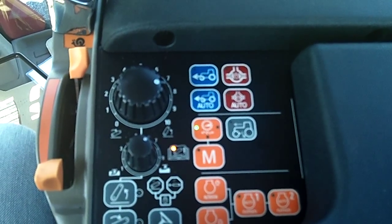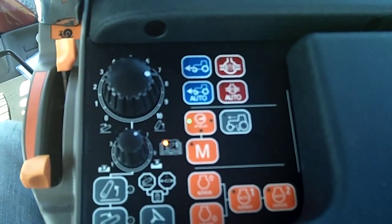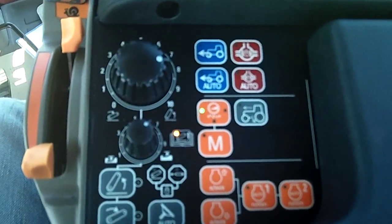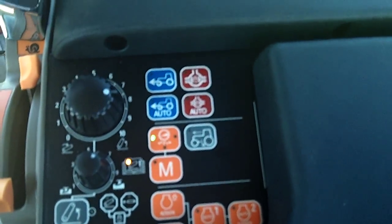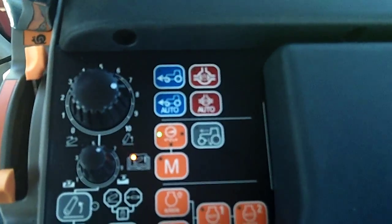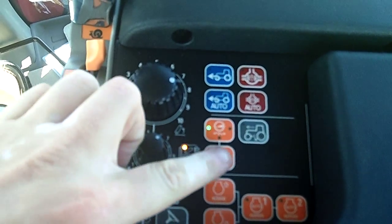I'm going to go ahead and ask for forward. Here we go — going to 15. One, two, three, four, five, six — right there. We've just hit 15 miles per hour. Now I'm going to come to a stop.